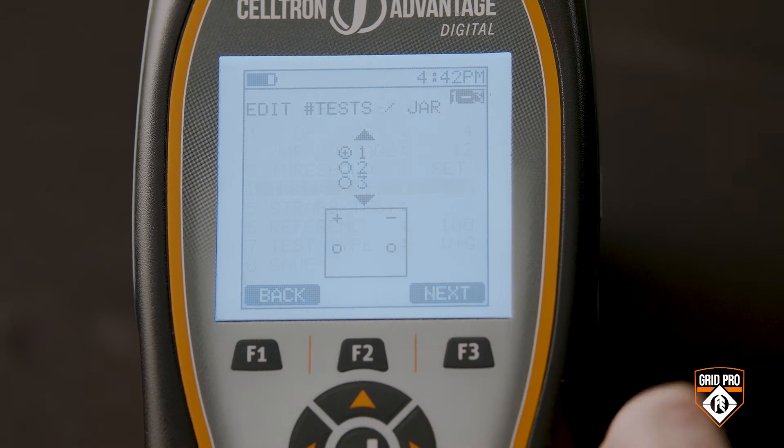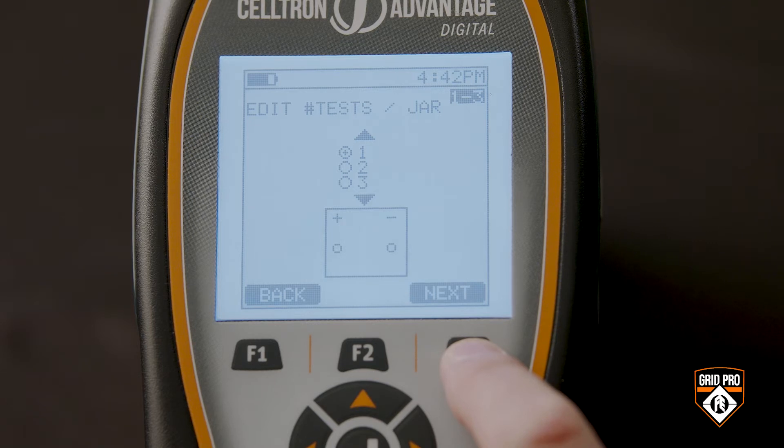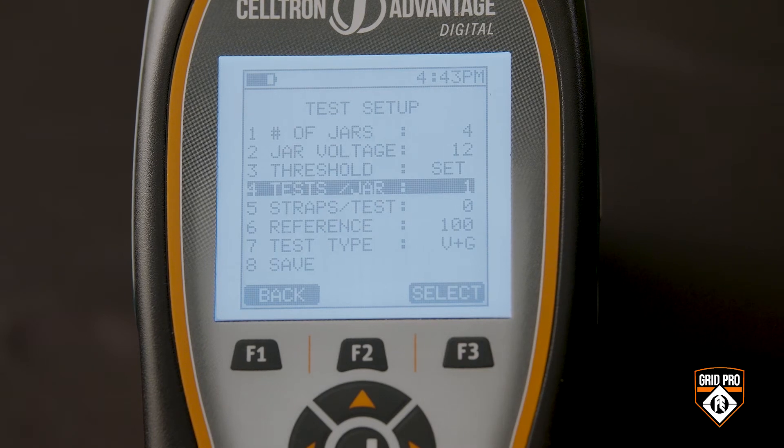Next, choose the number of tests per cell based on your company policy. For example, in a situation like this with three sets of posts, your policy may be to test each set of posts or just do one test across the cell. Just drill down to the menu and select the option you prefer. In this example, I'm just going to do one test.